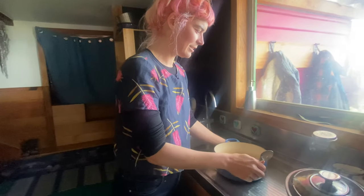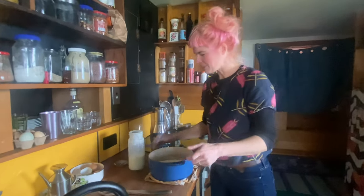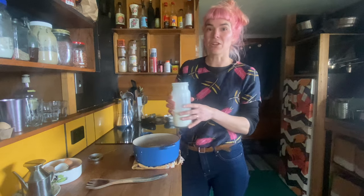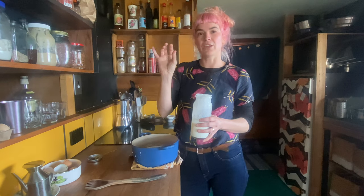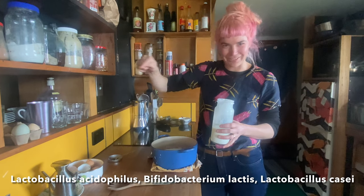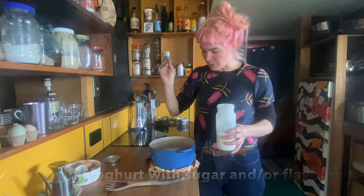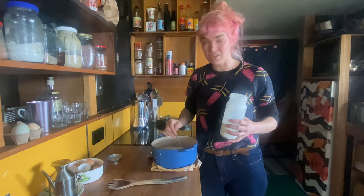Now we add in the starter culture. The starter culture is yoghurt that you can already eat — this is a previous batch we made — but it can also be plain yoghurt bought straight from the shop. The hot tip is to turn it over, look at the ingredients, and make sure it's got lots of beneficial bacteria — the more the better for your health. Once you've got that warm milk, just get a spoon, add a spoonful of yoghurt in, and mix it. That's all you have to do — just one spoon.